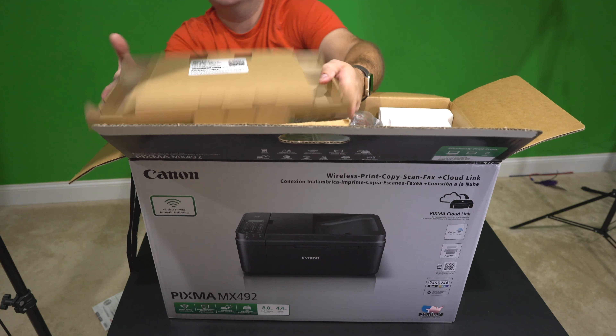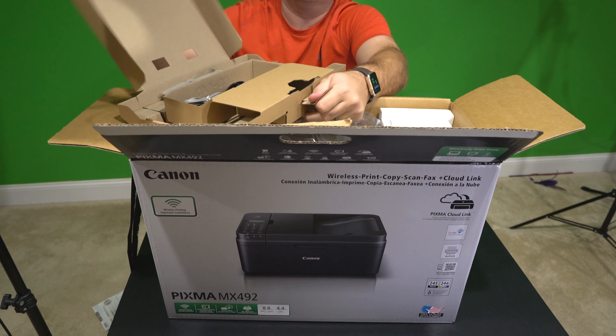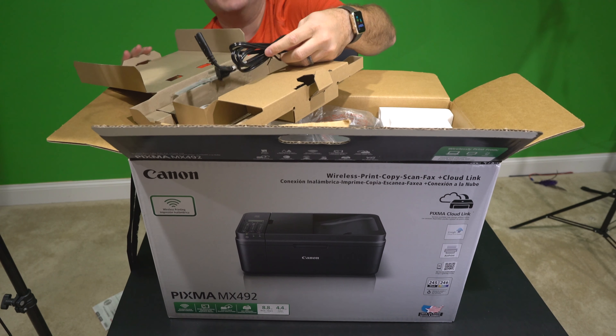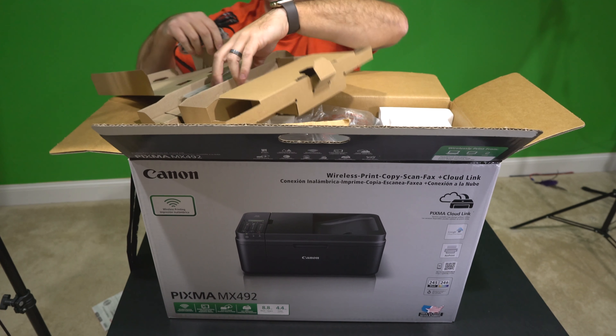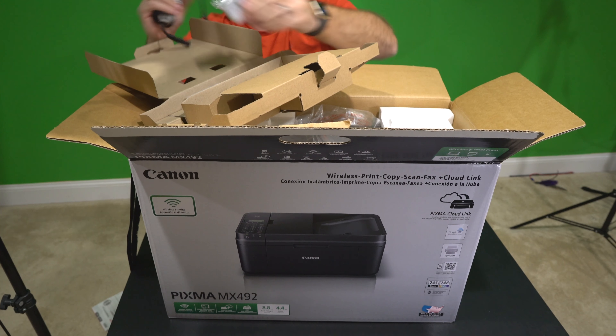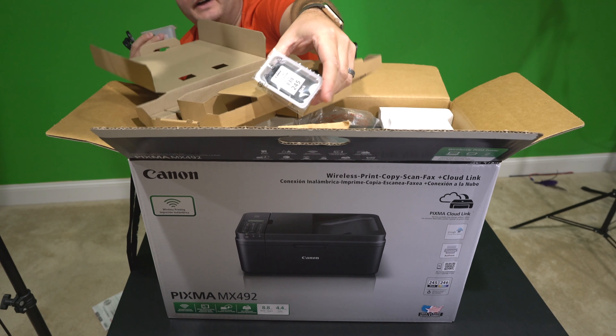Packaging material — it looks like there may be some stuff in here. Let's see what we've got. We have a power cable. We have a phone cable — interesting. Oh, there is ink! There's a color ink cartridge and a black ink cartridge.